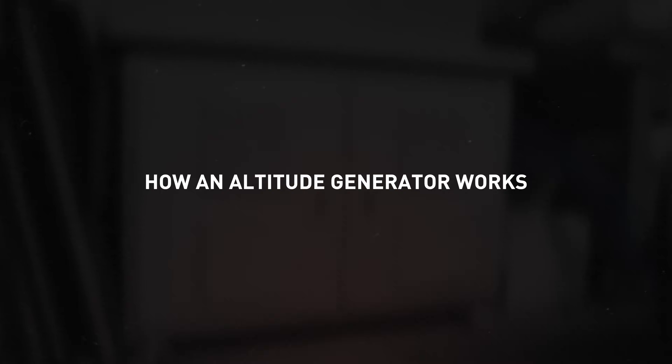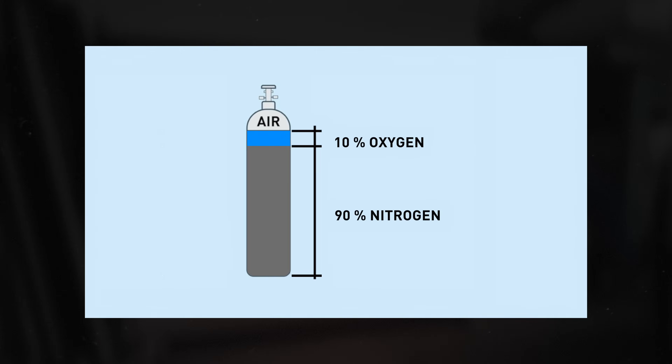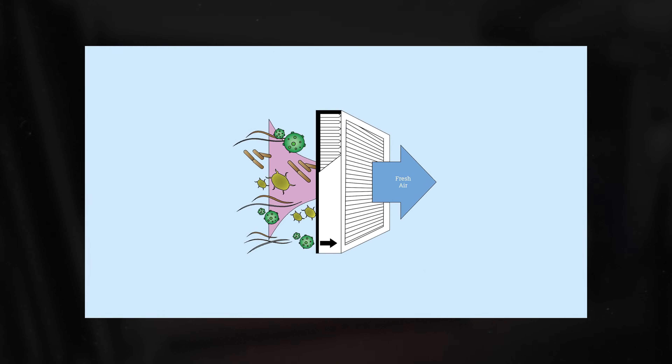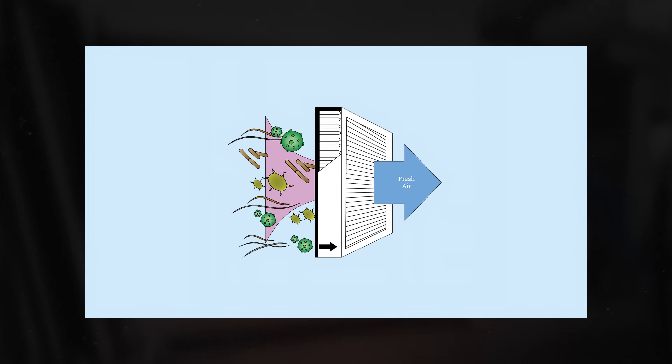How does a generator for altitude simulation work? It reduces the oxygen content in the air, for example from 21% down to 10 to 15%. The generator typically uses nitrogen enrichment to produce this hypoxic air. The air delivered by the generator is 100% filtered with no dust, bacteria, or other contaminants.